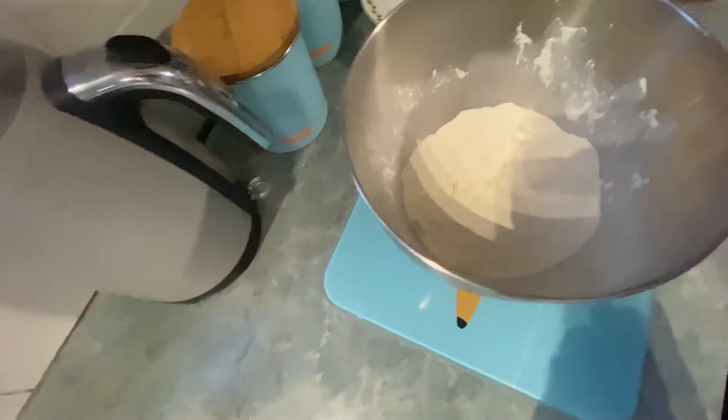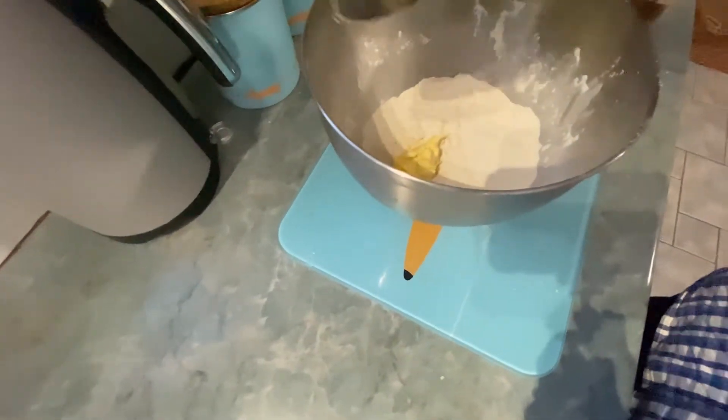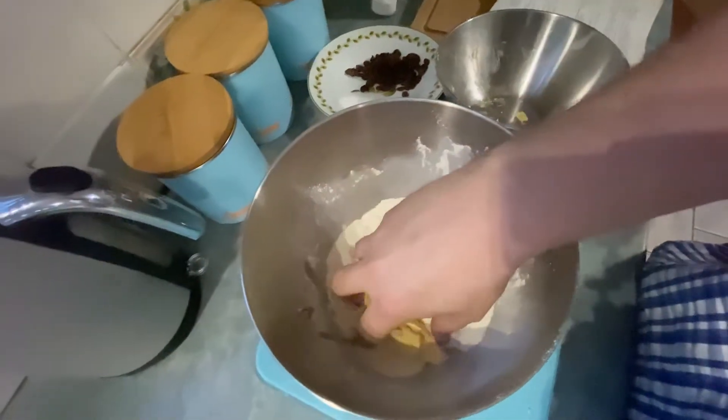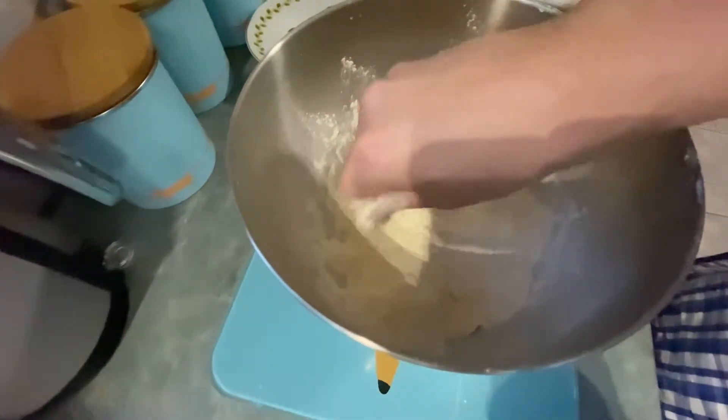Now we've washed our hands and we're going to add our room temperature butter into our sieved flour and give that a good mix through with our fingertips until it resembles breadcrumbs.